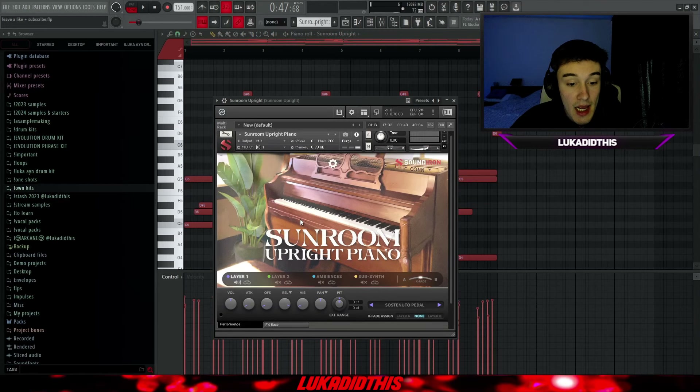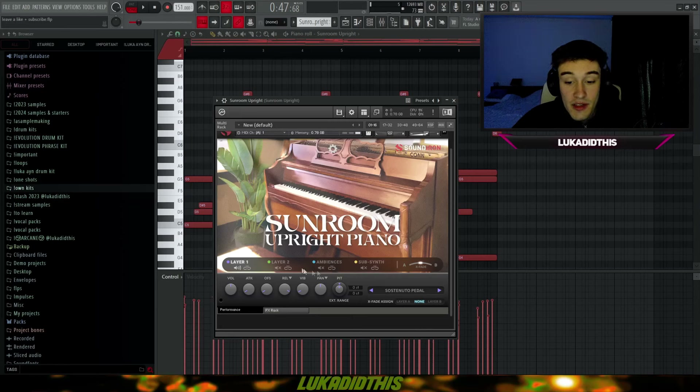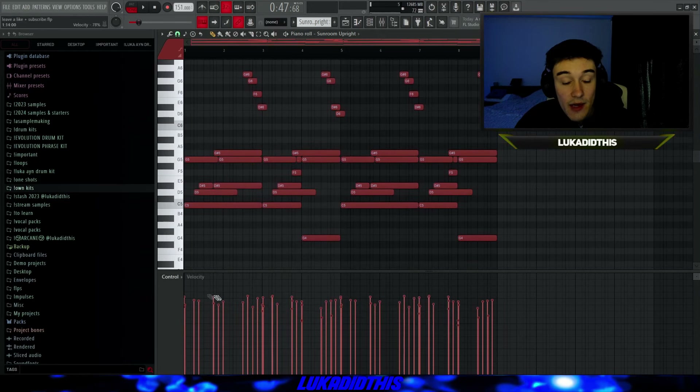For the next thing, I have the Sunroom Upright Piano from Sound Iron, left on its default settings. You have four different layers to choose from — you can fade them in or mix them. You can manipulate the sound with volume, attack, offset, release, vibrato, panning, and you can even change the pitch. I randomized the velocities again. The Sunroom Upright Piano sounds like this.